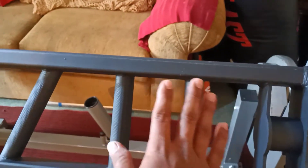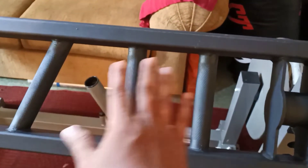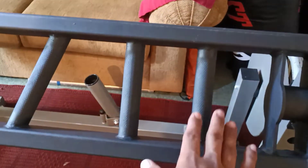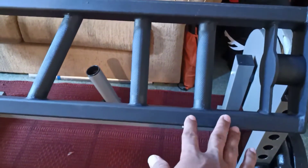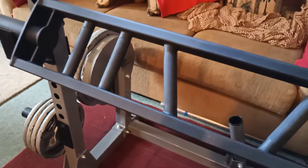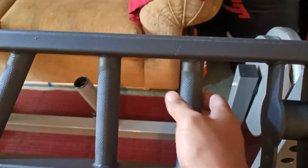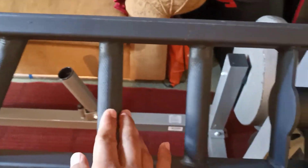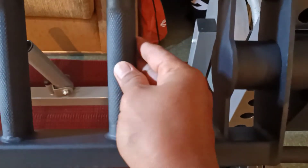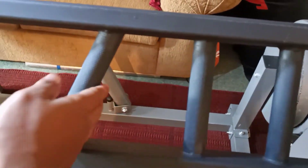When it comes to functionality, whether it's an expensive or a cheap one, I think they're sort of about the same. The grip here — I can feel it is sharp, it certainly has that nice knurling grip, but it's kind of sharp right now probably because it's brand new, and that might smooth out over time.